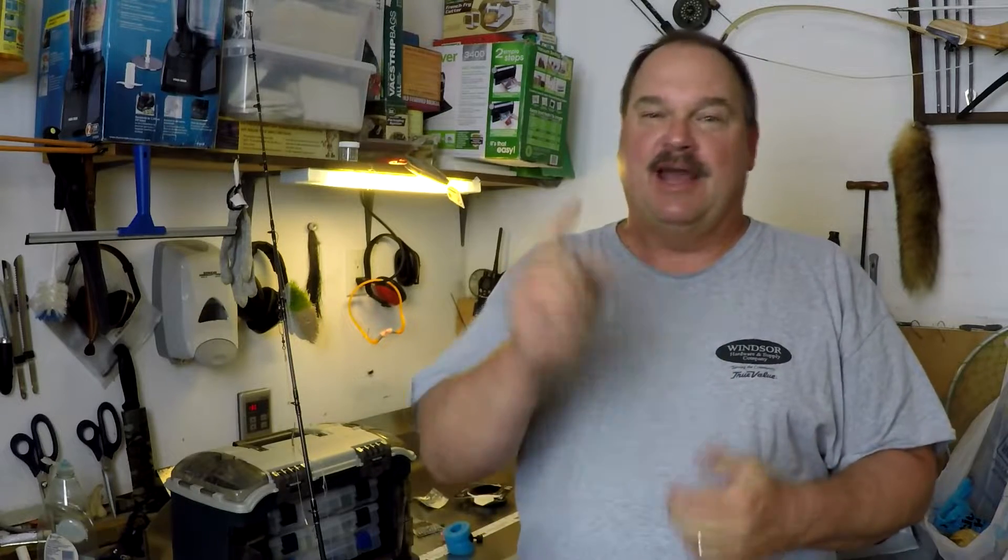Hello and welcome back. This is going to be a catch and cook spadefish fishing video. I'm going to show you the rigs we use, how to tie them up, pretty much everything — how to cook them up after you catch them on the grill and how to put a limit of spadefish in your cooler.